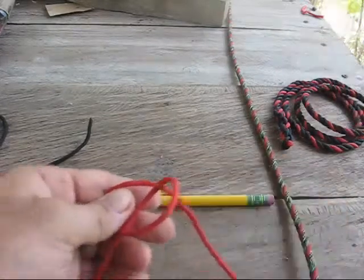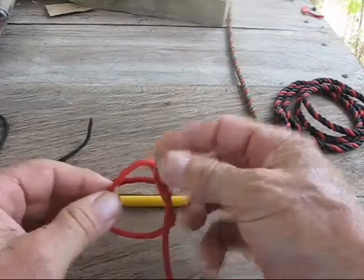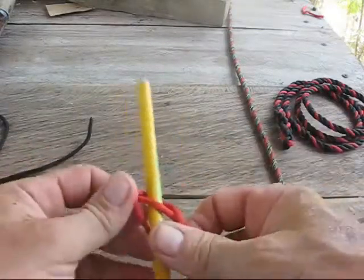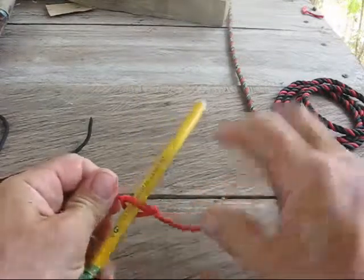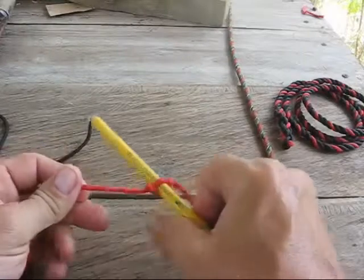Twist a little more and it will fold down on itself. Pull that loop through the hole, put your Marlin Spike in there, and pull it together and it makes a dandy Marlin Spike.